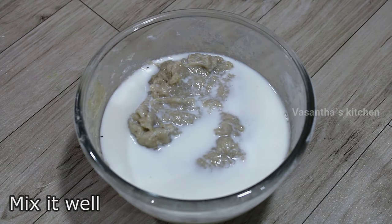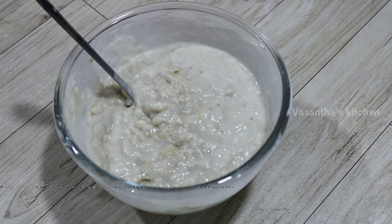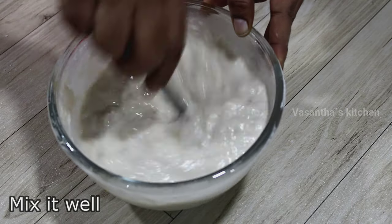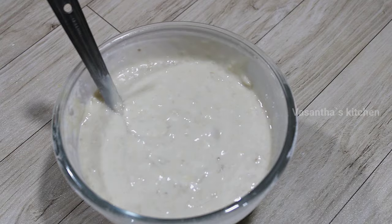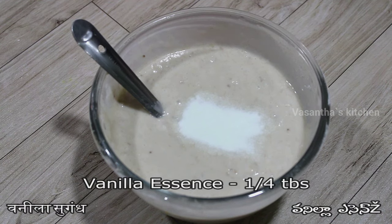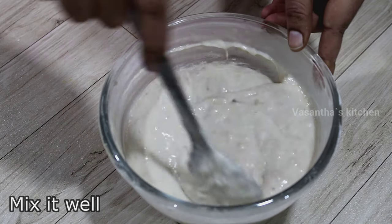Add 1 cup of milk and a little bit of hot water. Then mix in the salt and the baking powder. Now add 2 teaspoons of baking powder and baking soda in the bowl. Then add vanilla essence and mix it well.